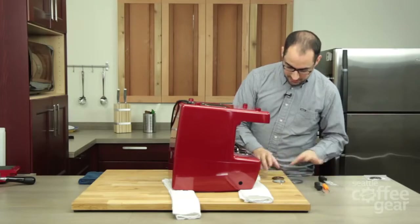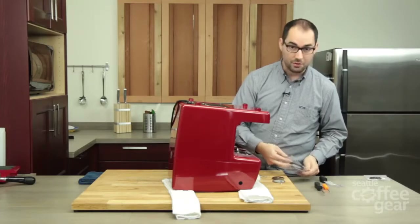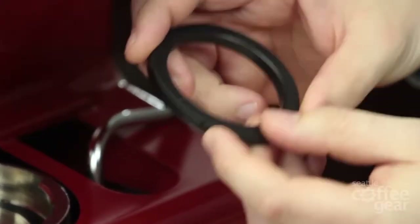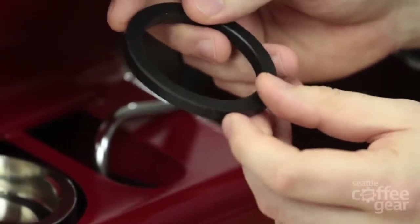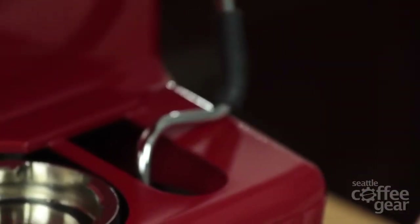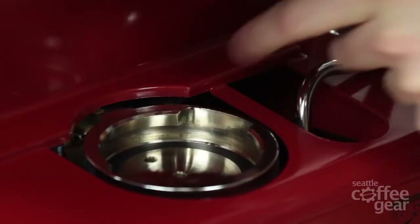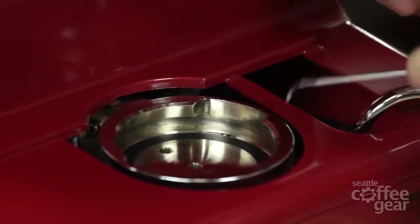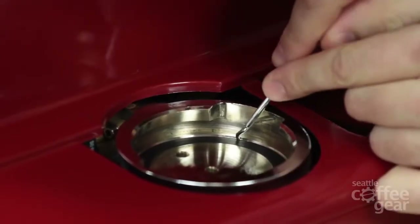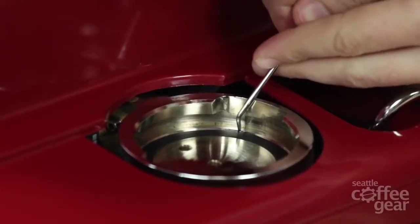Our next step is to get the brew head gasket out. I want to point out these grooves that are on the gasket — there are four of them alongside the outside edge of the brew head gasket, and those are actually there to help you remove it, to get something like an awl on the outside edge. They're kind of hard to see, but if you give it a good wipe down with a wet towel, you should be able to see one of those grooves to get something pointing down in and start trying to free your brew head gasket.